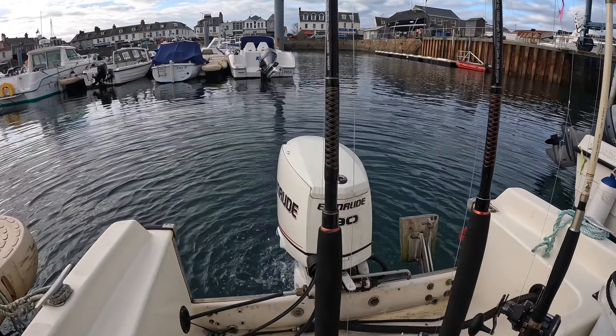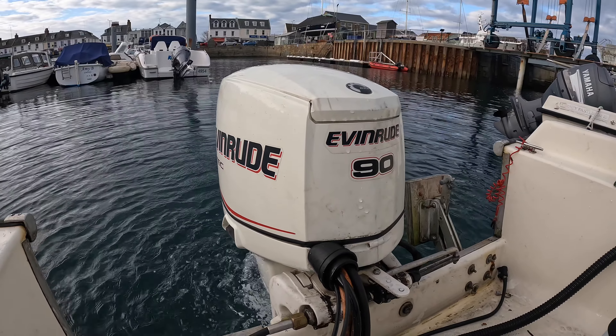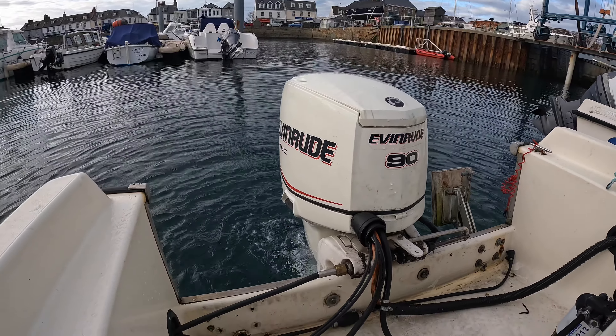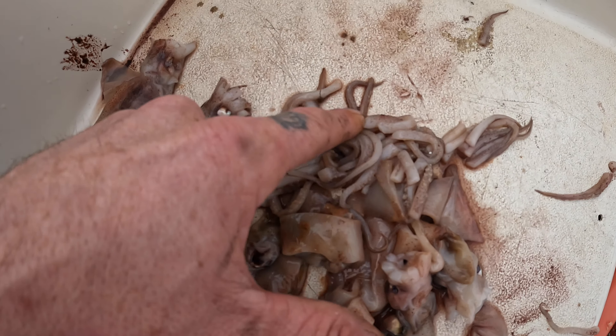There's the engine nicely warming up - that's my new Evinrude 90, it goes like an absolute dream. I'm really impressed with it, got it for an absolute steal. Here's a glimpse of the bait we're going to be using today - it's just chopped up squid. All I've done is chopped them up with the tentacles, and we're going to put those on mackerel feathers to catch the bream.